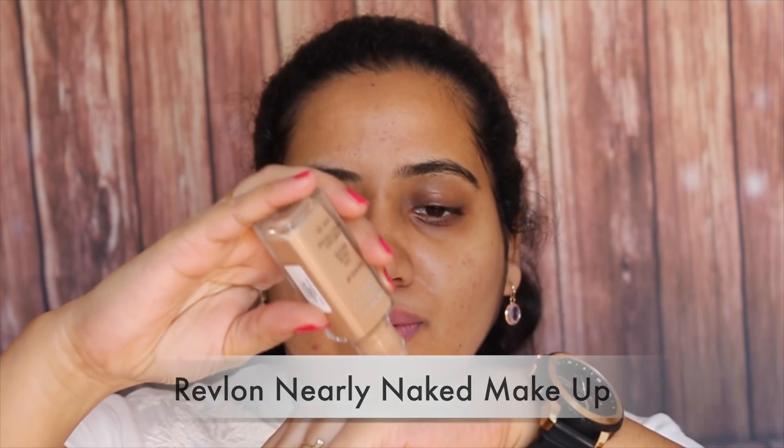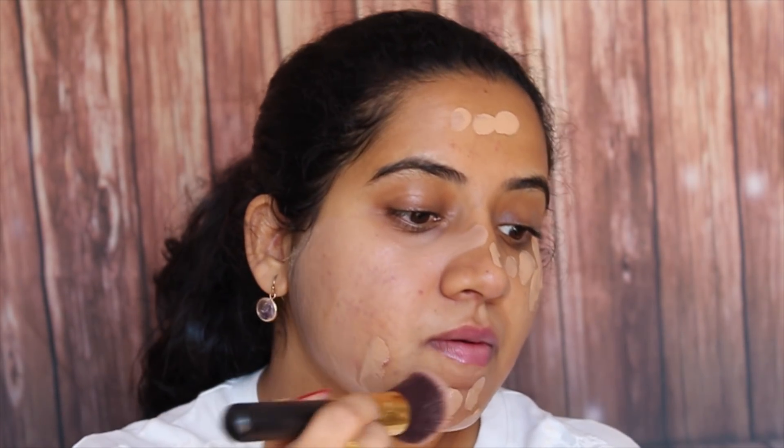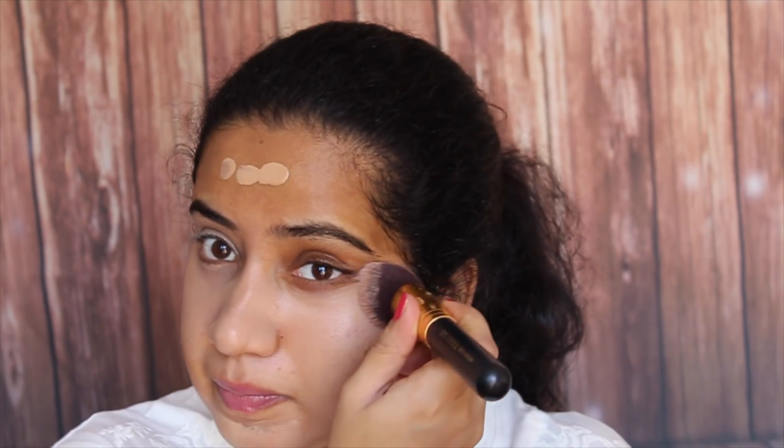Then I am going to use this foundation from Revlon. This is a really good foundation. It gives a very natural look, hiding all the spots, pigmentation and marks. It blends very easily with even a blender or a makeup brush. So take time to blend your foundation — it's the base and that's the most important.